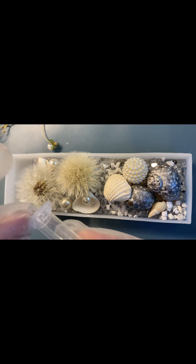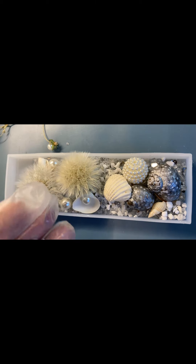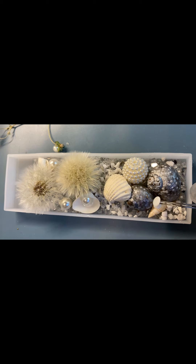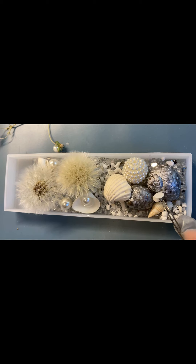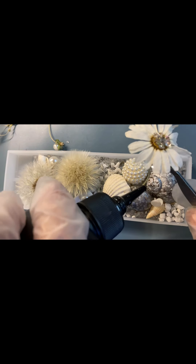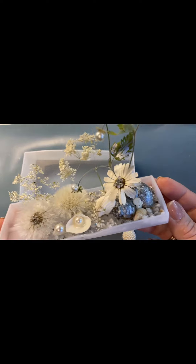Порылась в своих запасах и обнаружила вот такие мини-грибы белые. Мне показалось, что они очень даже будут сочетаться со всеми предметами, которые уже находятся в моей основе. Их я закрепляю смолой. У меня была сушеная земляника — я наклеила белые жемчужинки на веточки вместо ягод. К сожалению, снять я это не смогла из-за проблемы с видео. Ромашку я тоже приклеила — добавила блёстки. Всё, что так или иначе напоминает зиму. Вот такая основа у меня получилась, её можно рассматривать со всех сторон.